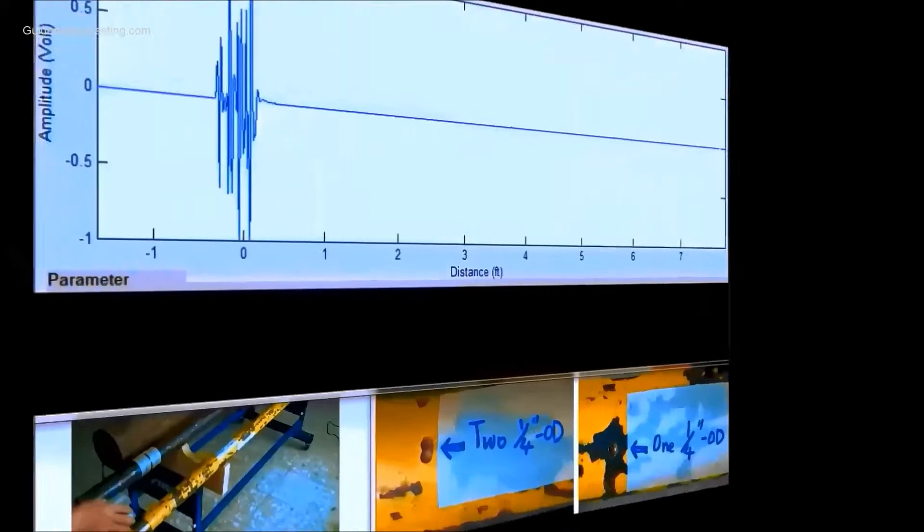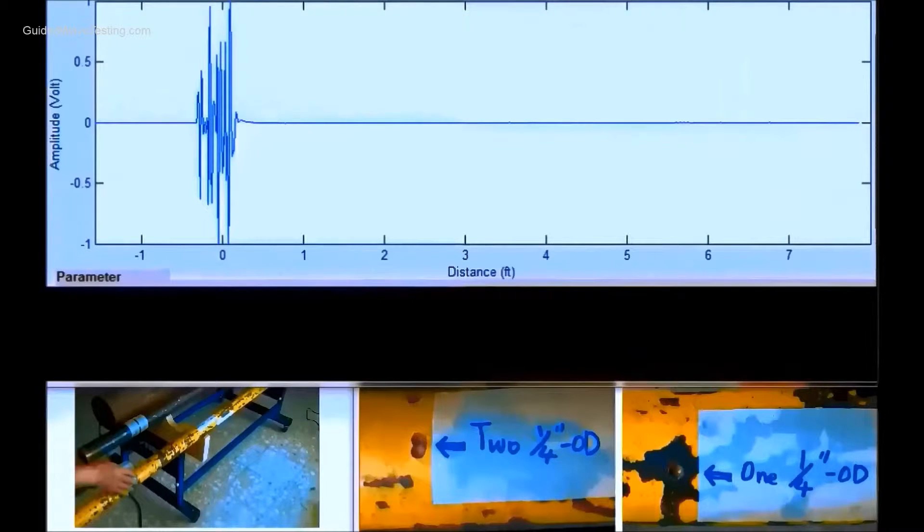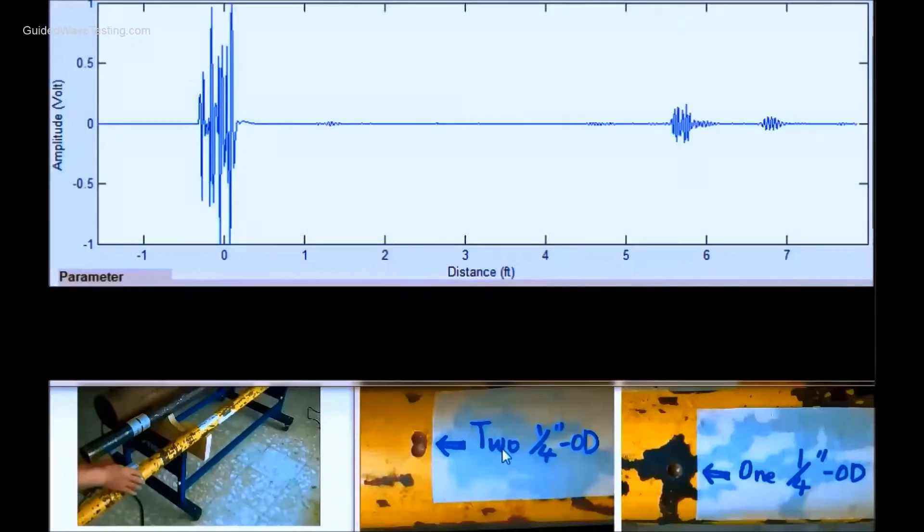This is a live demonstration showing MSS focusing using the Sector probe. If the MSS probe is attached on the first defect section, the defect is shown at 15.5 inches.